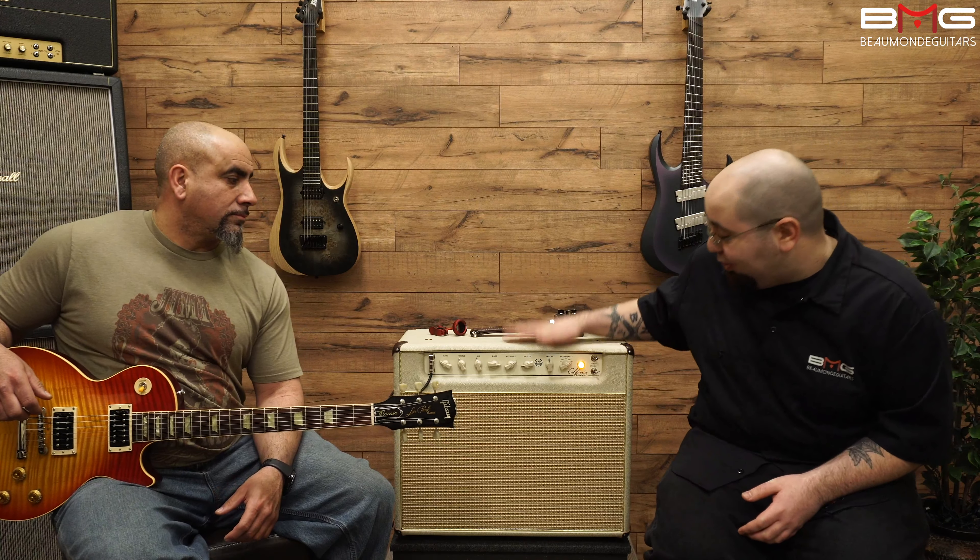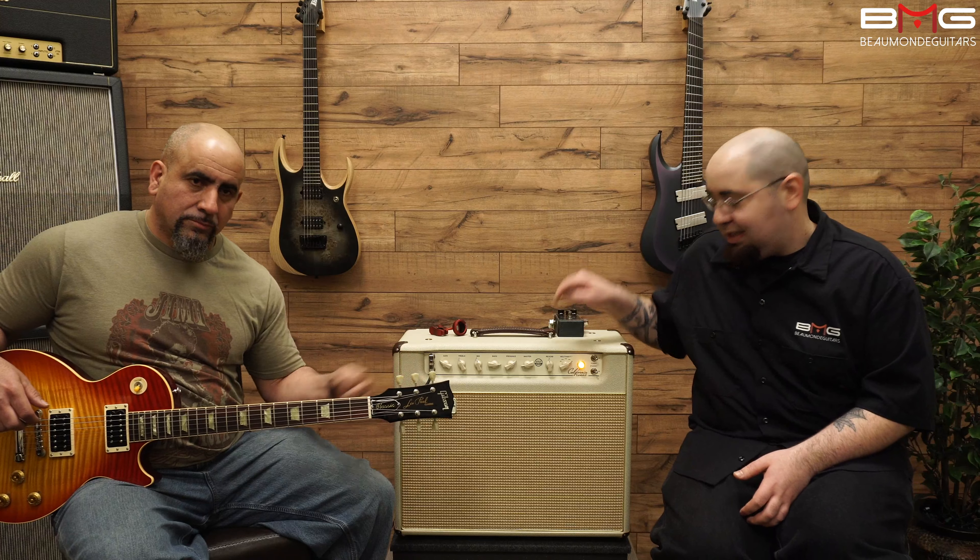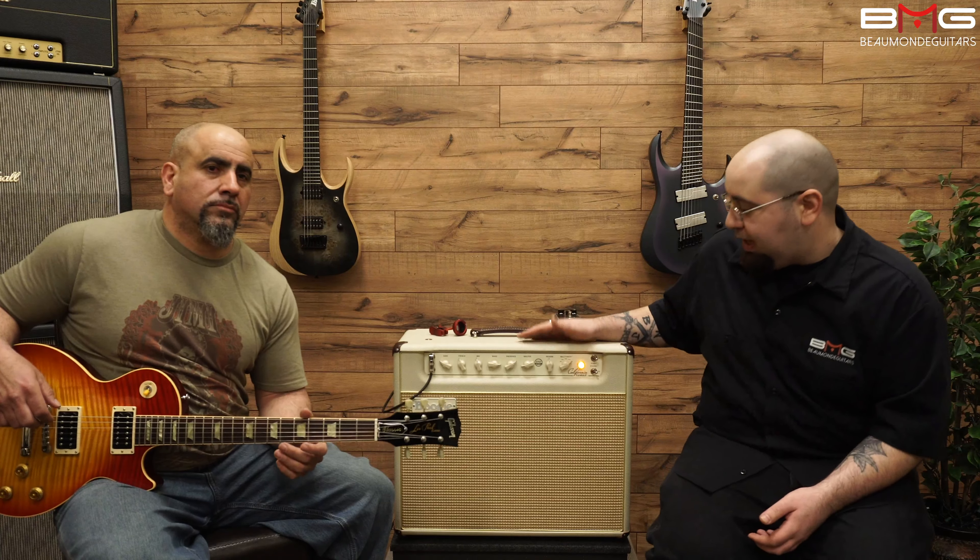Hello everybody, I'm George from Beaumont Guitars and I'm Frank Ocasio, and today we're going to be taking a look and a listen at the Mesa Boogie California Tweed 6V6 440.